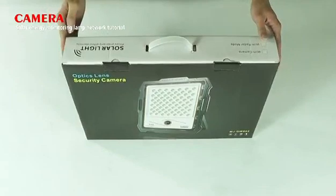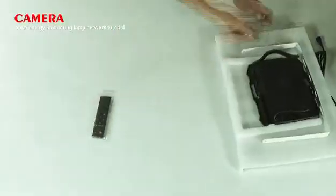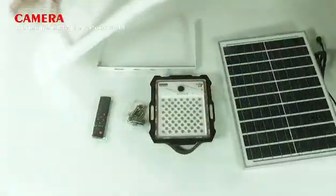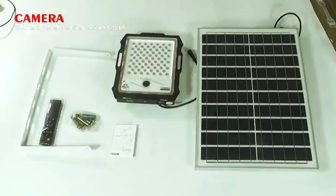Distribution Network Tutorial. Open the package and check the fittings. Take out and check the lamp body and fittings.